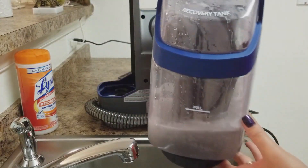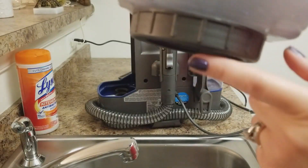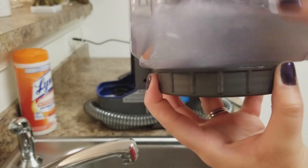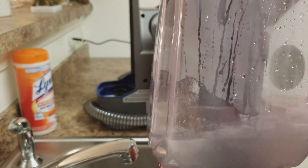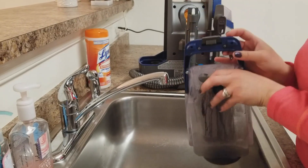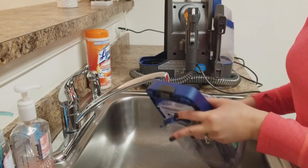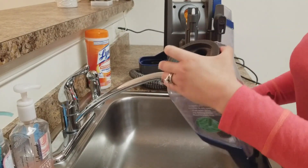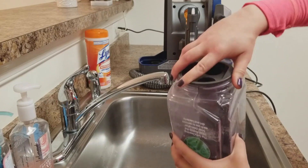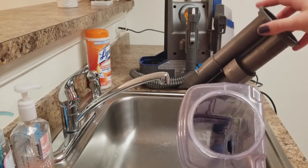It suctions the water from the clean tank into the dirty tank. To clean the recovery tank, there's a quick spout you can take off, and then you can remove the whole bottom piece — that's really disgusting. From the bottom portion everything comes out and you can wash the whole thing. The whole thing comes off and then you're free to wash everything and make sure it's nice and clean.